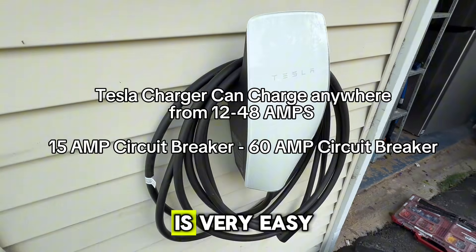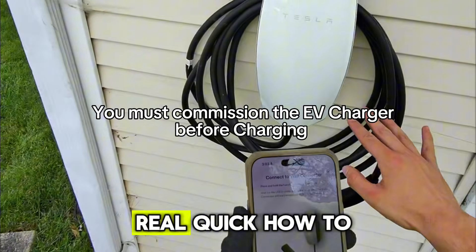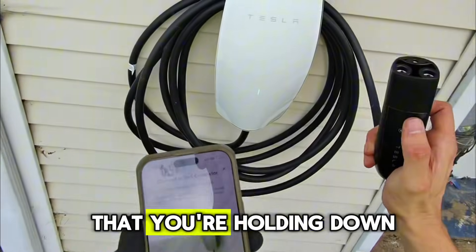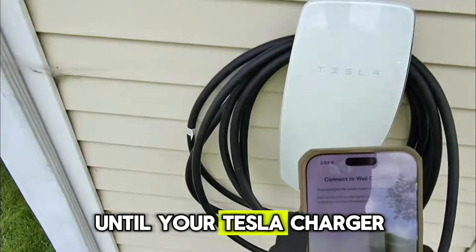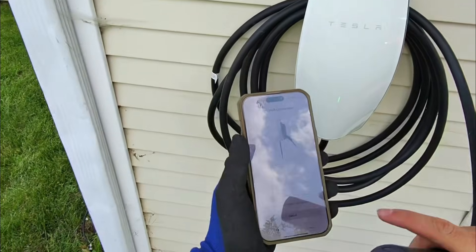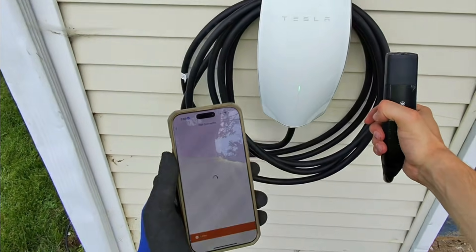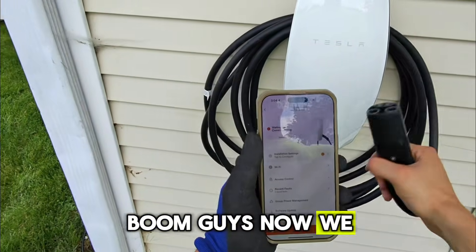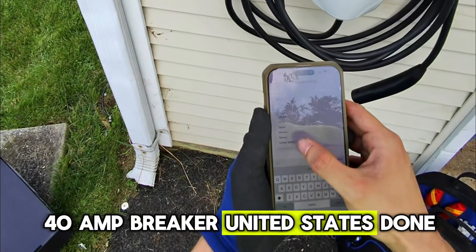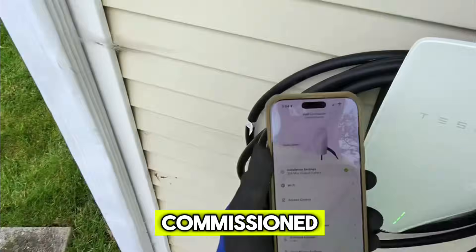Commissioning is very easy — you just go to the Tesla One app. You need to hold down the button on the charger until it's pulsing. The light is pulsing, it's telling you to join — so you join the network of the charger. Now we can commission it: 40 amp breaker, United States — done. Commissioned.